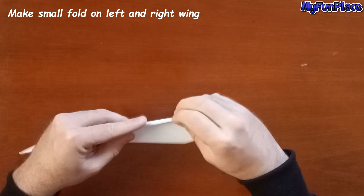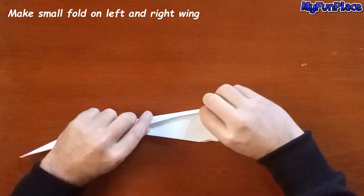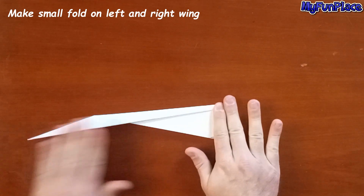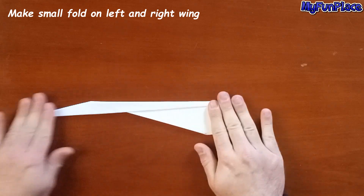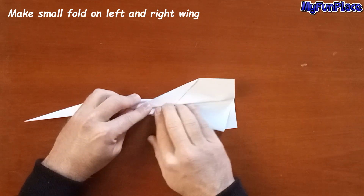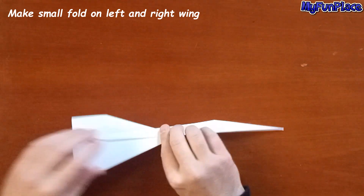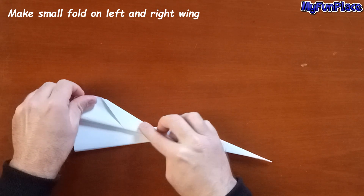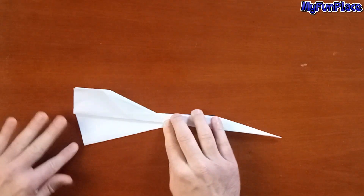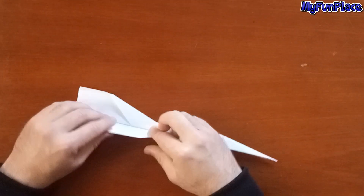Make a small fold on the left and right wing. Make a small fold on the right wing.